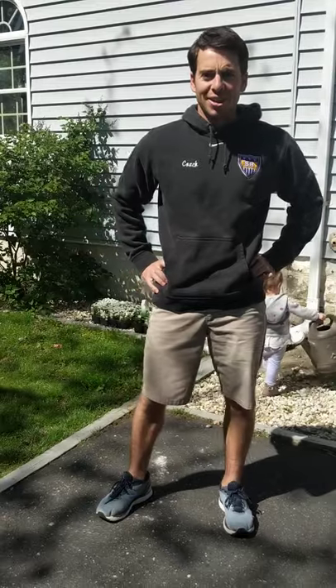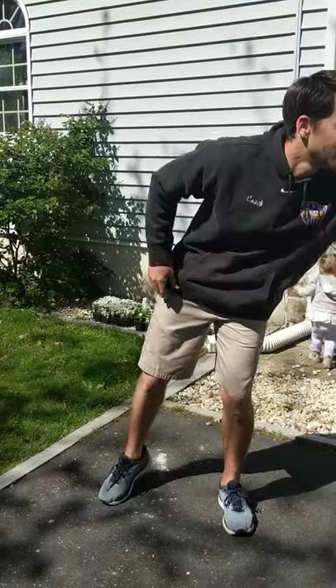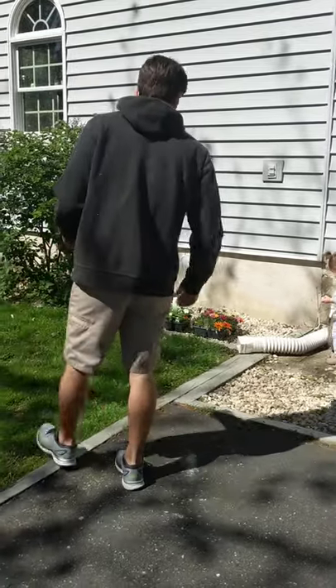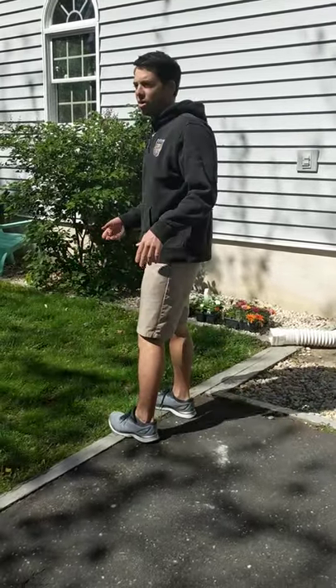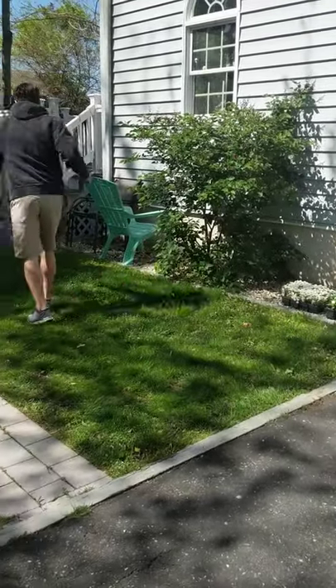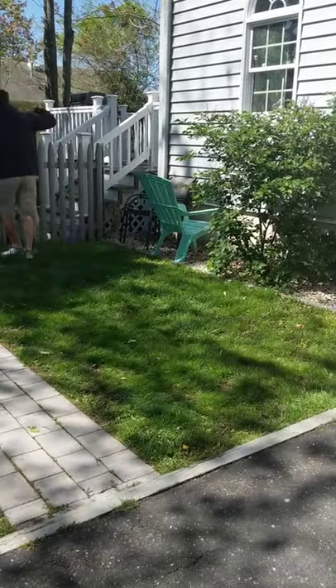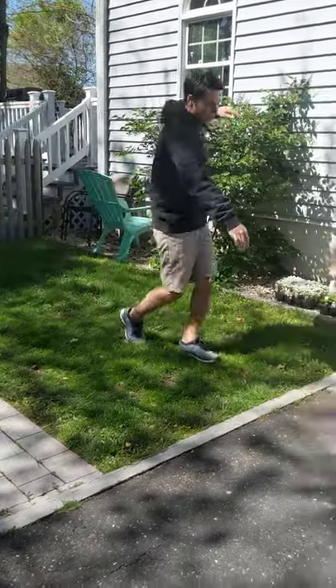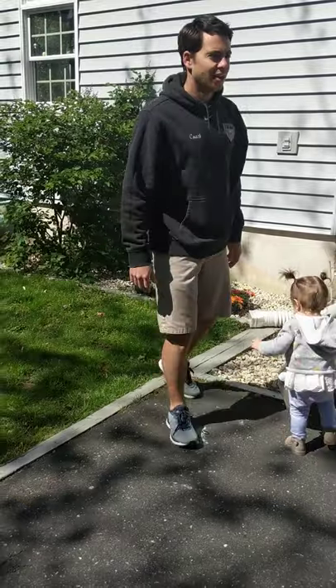Our next one is going to be swim like a fish, and we're simply going to swim like a fish. For this one we're going to do a little freestyle stroke, just like we did when we did our Let's Go Swimming song. We're going to swim — bring our arms over our head, running with our feet down, and swimming back.